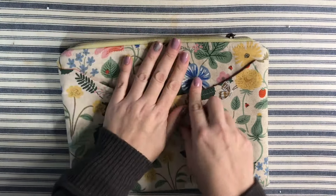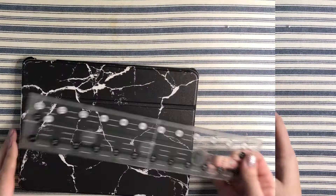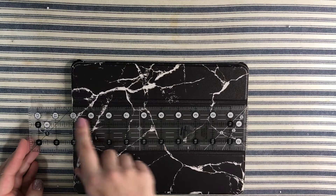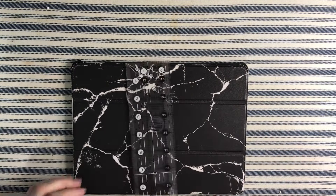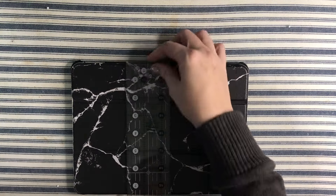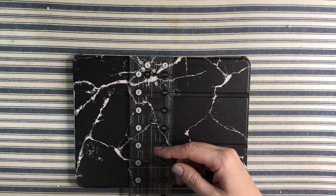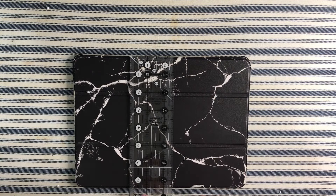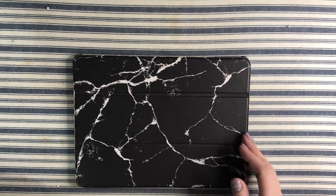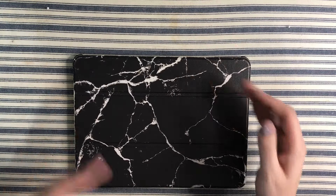To measure your device, first measure across the width — mine is 10 inches — then measure the height, mine is about seven and a half inches. If you're in between sizes, it's always best to round up. When cutting your fabric pieces, cut them two inches wider and two inches higher, so I would cut mine 12 inches wide by nine and a half inches high.